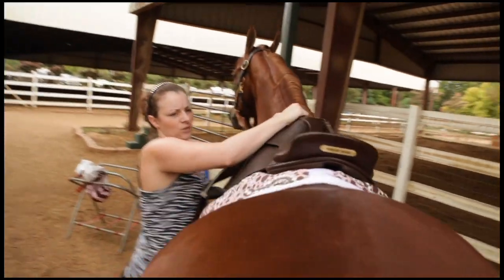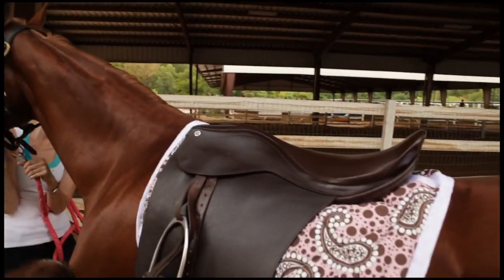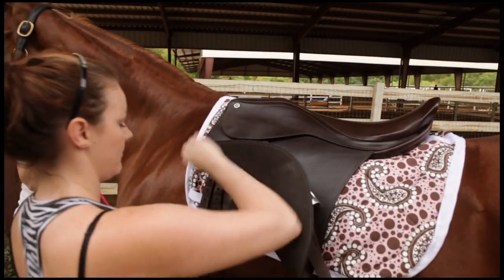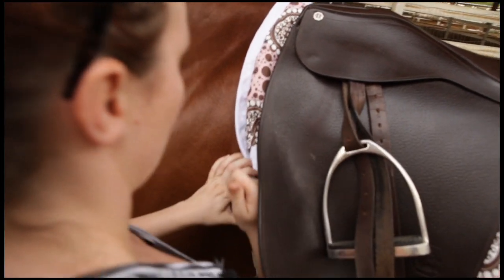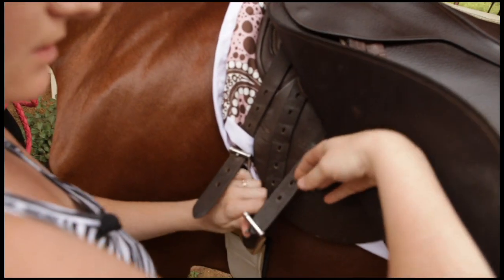I'm going to walk around and make sure my horse knows I'm here. I'm going to check where that saddle is sitting one more time to make sure I have it correct. Then I'm going to pull my girth up — I like to leave it a little loose to start and tighten up when I go to get on. Again, I'm going to go on the first and third billets.